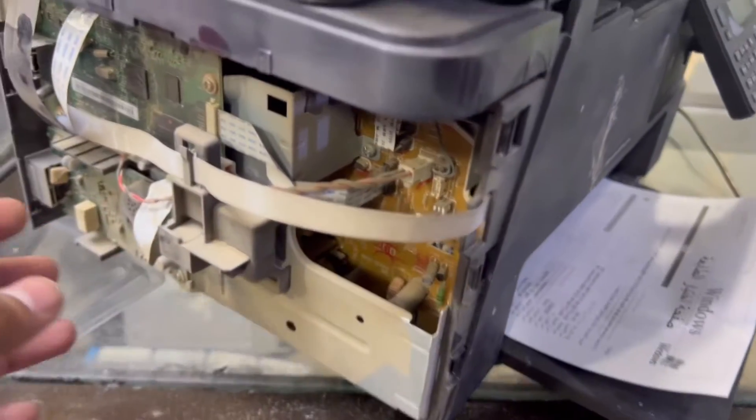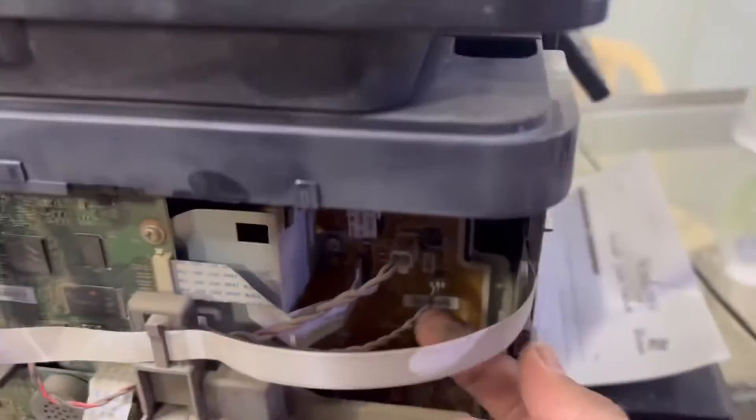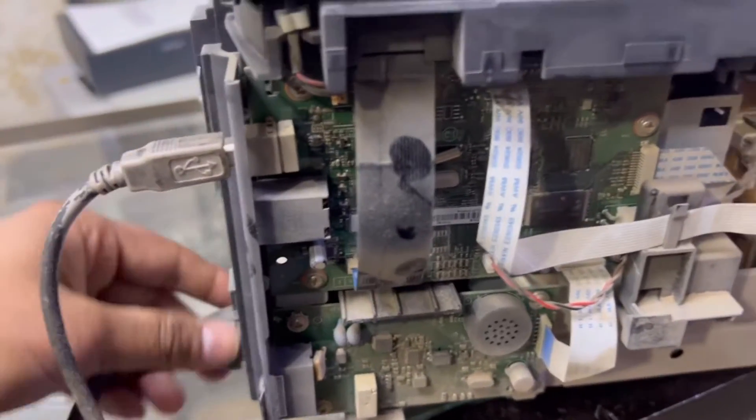First of all, before we upgrade the firmware, we will remove the left cover from this side. I will show you — this is the data cable that comes from the LCD. First of all, disconnect the power cord.